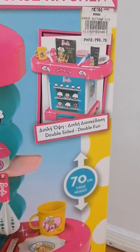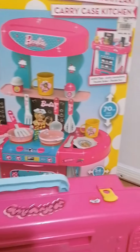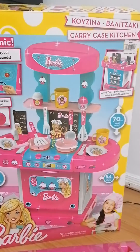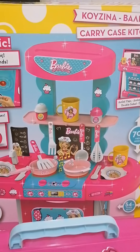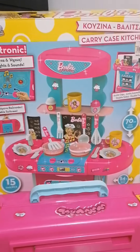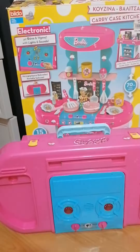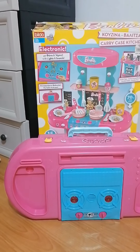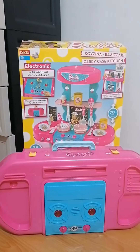You can also set it up another way, which is pretty easy — just had to remove the upper part as shown. As I was looking at some of the parts, the only ones missing are this one and the cover of this cup. Everything else is complete. I saw the knife somewhere — I'm pretty sure it's just here inside the house. That is the Barbie carry case kitchen, which is electronic.